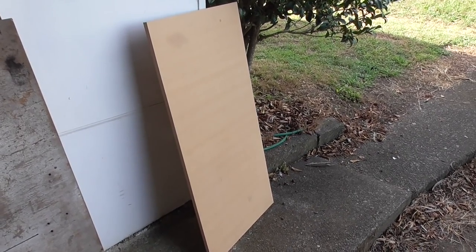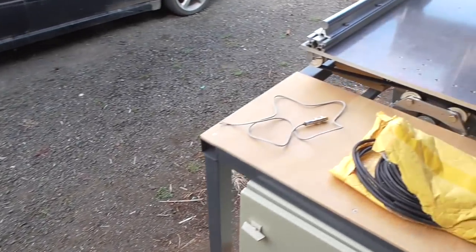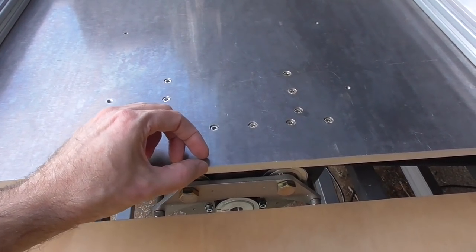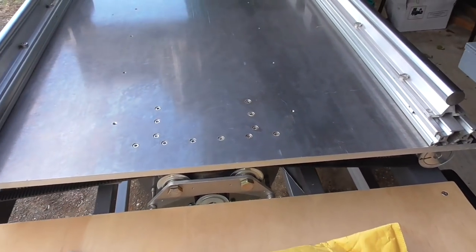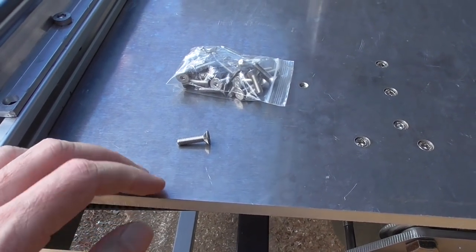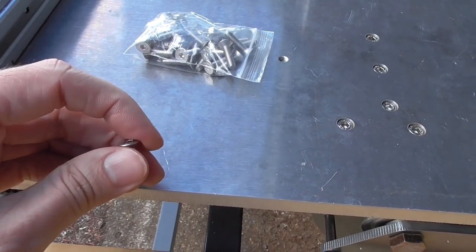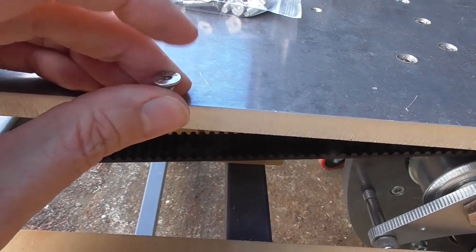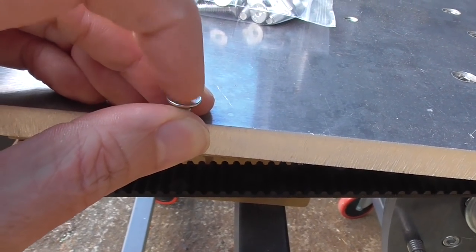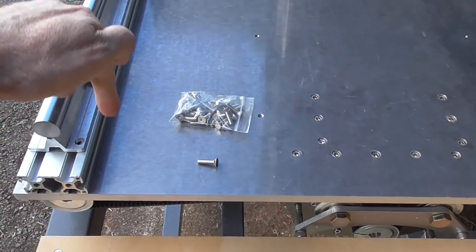My next job is mounting the wasteboard. I'm going to use 600 by 1200 by 18 millimeter MDF boards, which fit on here almost perfectly — 15 millimeters clearance at each end and about five millimeters on the sides, almost as if I'd designed it that way but it was actually just by chance. I'll mount the MDF the same way as my small CNC: drill and tap a hole in the aluminium table and use countersunk M5 bolts. With 18 millimeter MDF, the bolt sits about 8mm high, leaving about 10mm clearance before the cutter would hit it.